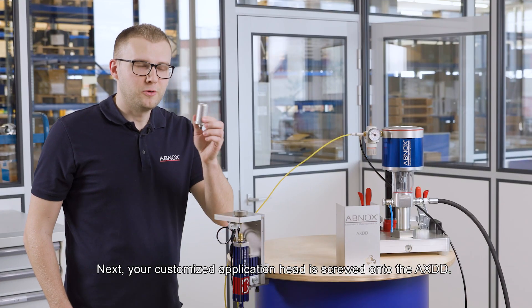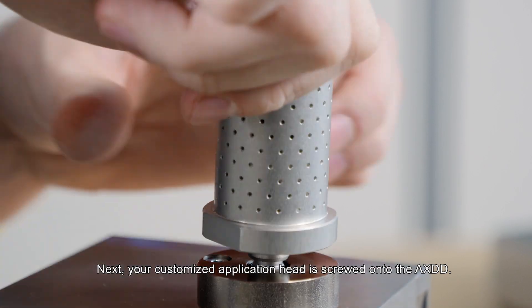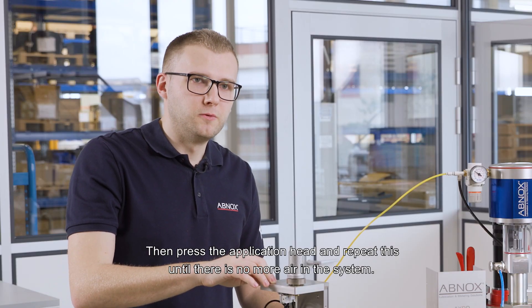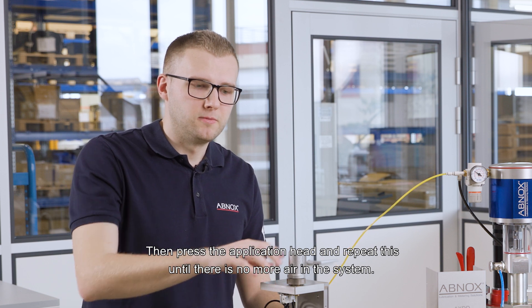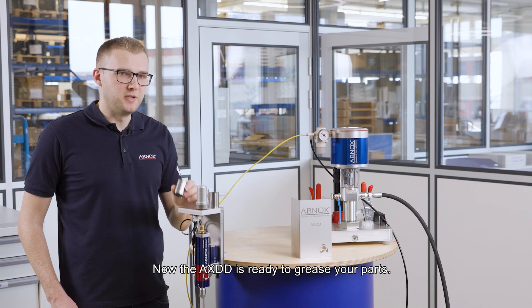Next, your customized application head is screwed onto the AXDD. Then press the application head and repeat this until there is no more air in the system. Now the AXDD is ready to grease your parts.